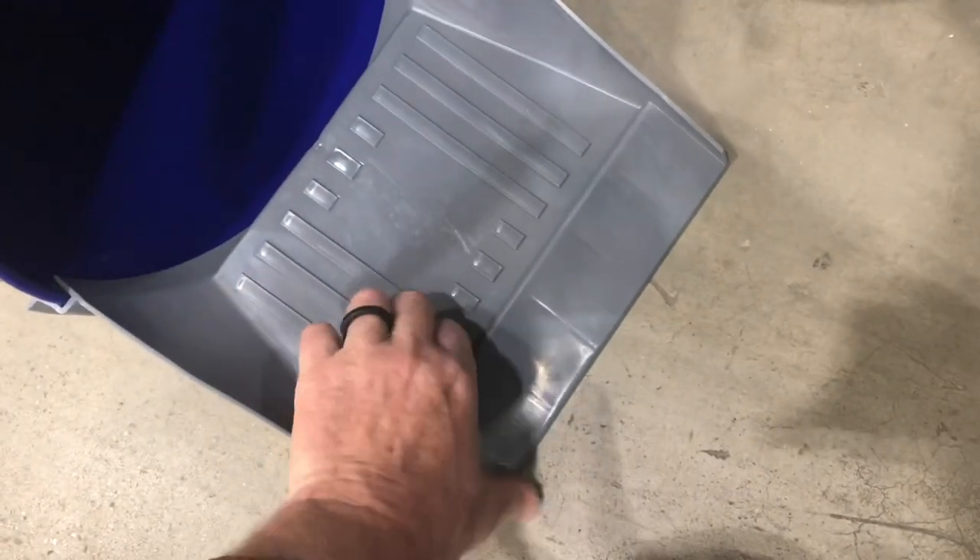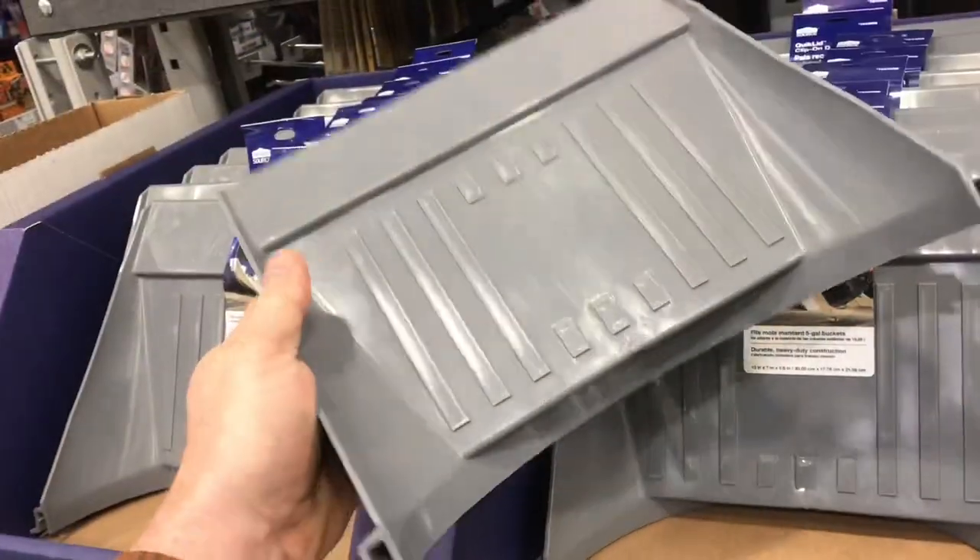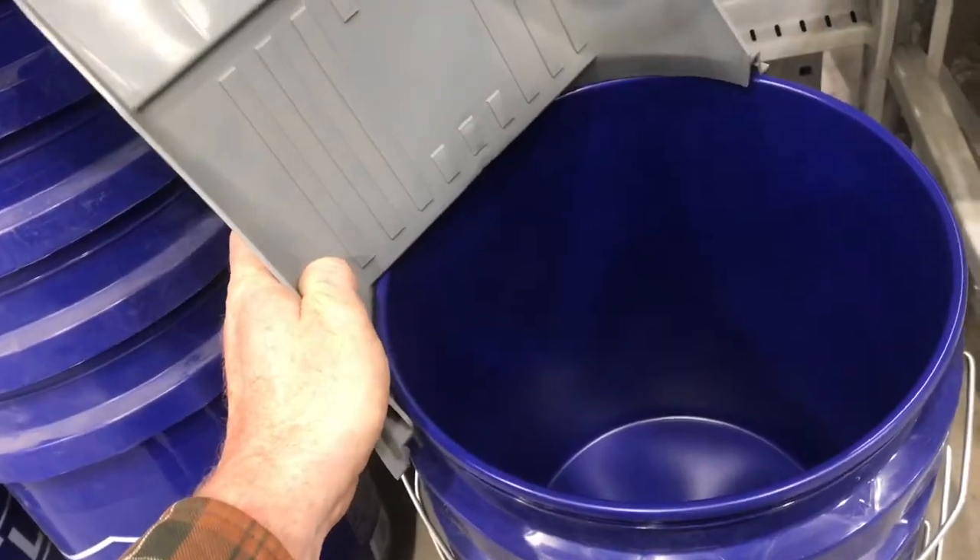Imagine turning a spackle bucket into a dustpan. I was at Lowe's today and I walked by and said, oh yeah. How many times have I actually swept something into a spackle bucket? All the time.